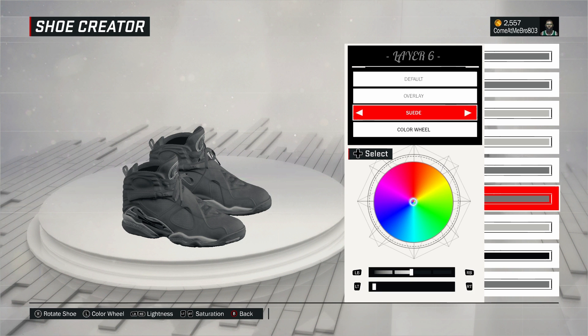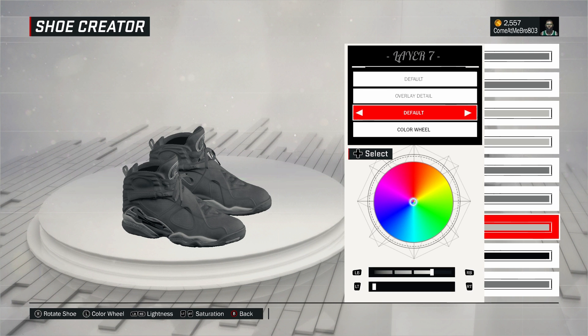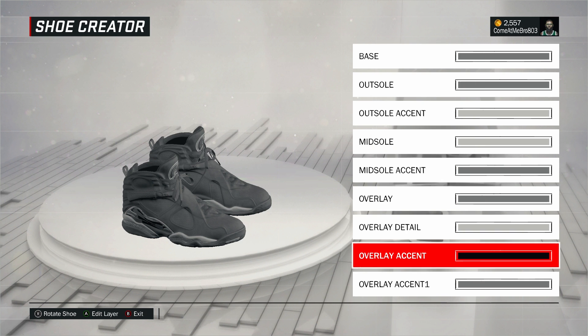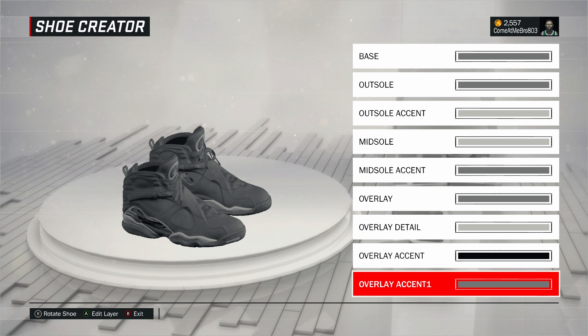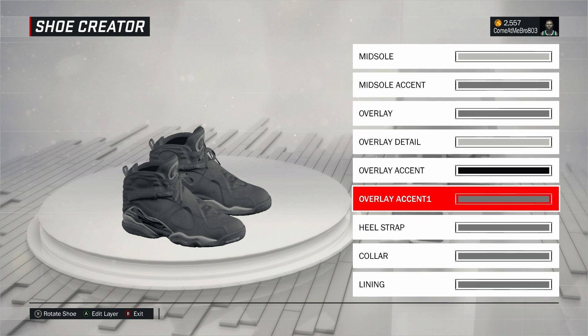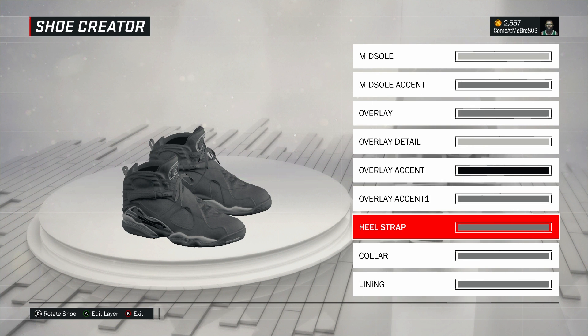All right, next one — overlay. I went to fall on that, went over to basic colors, and chose that gray. Next, overlay detail — went to fall on that, went over to basic colors, and chose that light light gray. Now overlay accent — this is probably about the only part with a different color. I went to fall on this and went black: 0 on the lightness and 0 on the saturation.